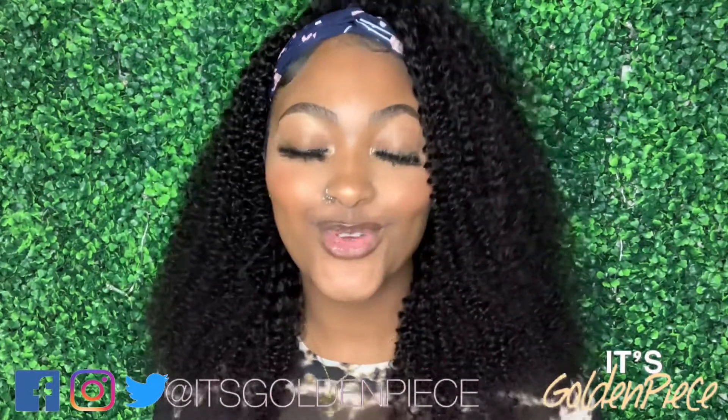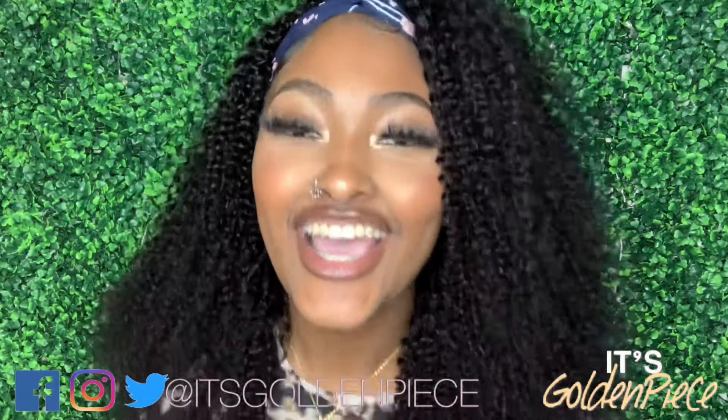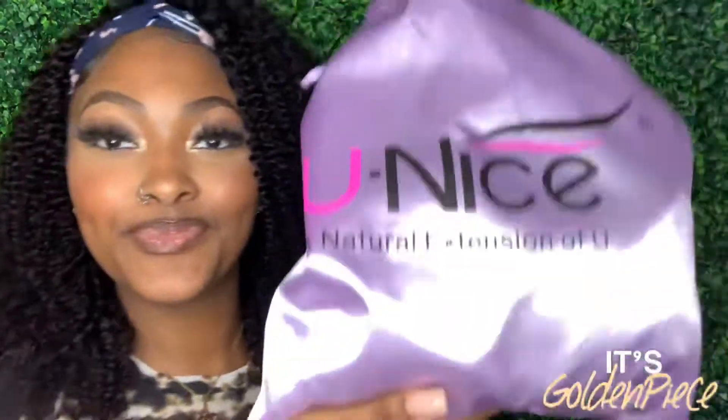What's up, Golden Gang! We are back with another video and this one is another hair review, which is not only you guys' favorite but also mine. We are doing a hair review on one of my favorite companies. I always keep it real, I always keep it honest, and I'm gonna give y'all the truth, so if you want to know more details on this wig, keep watching.